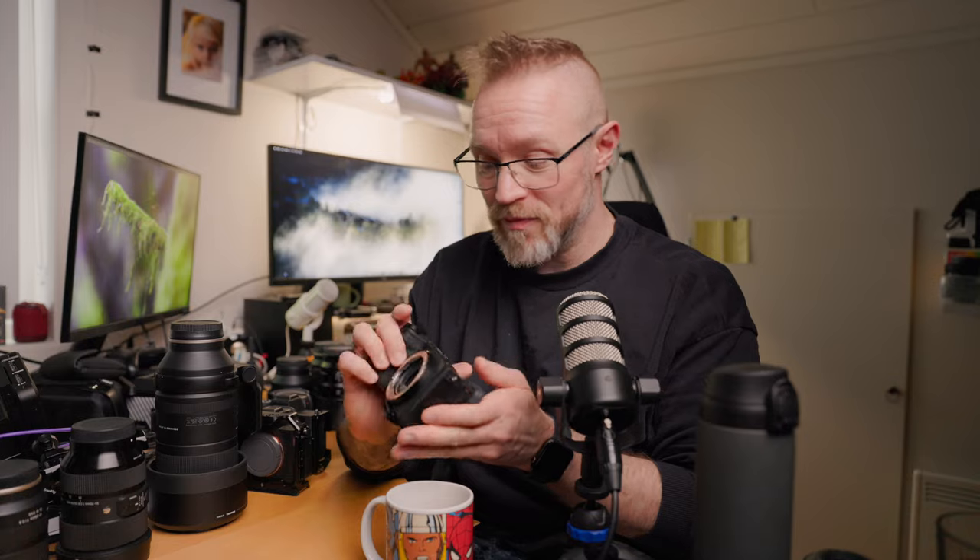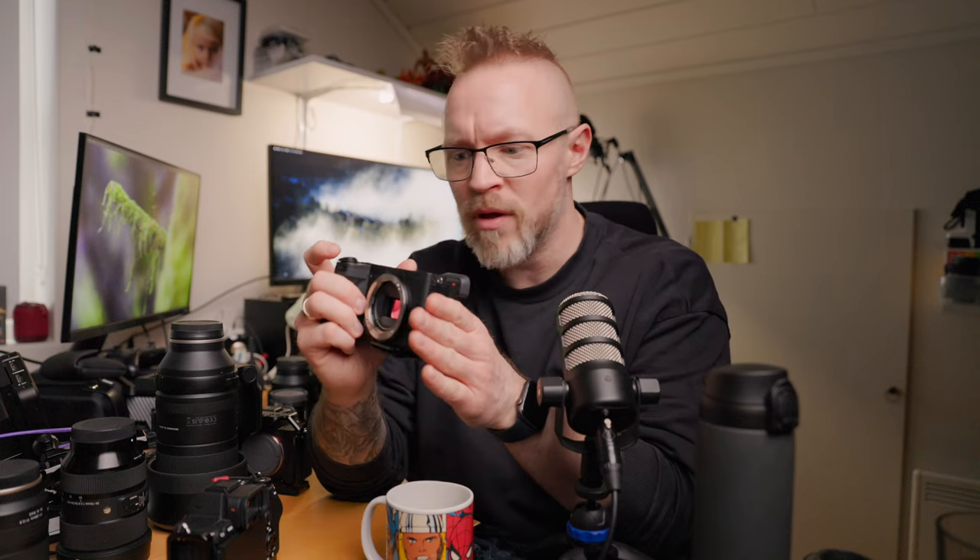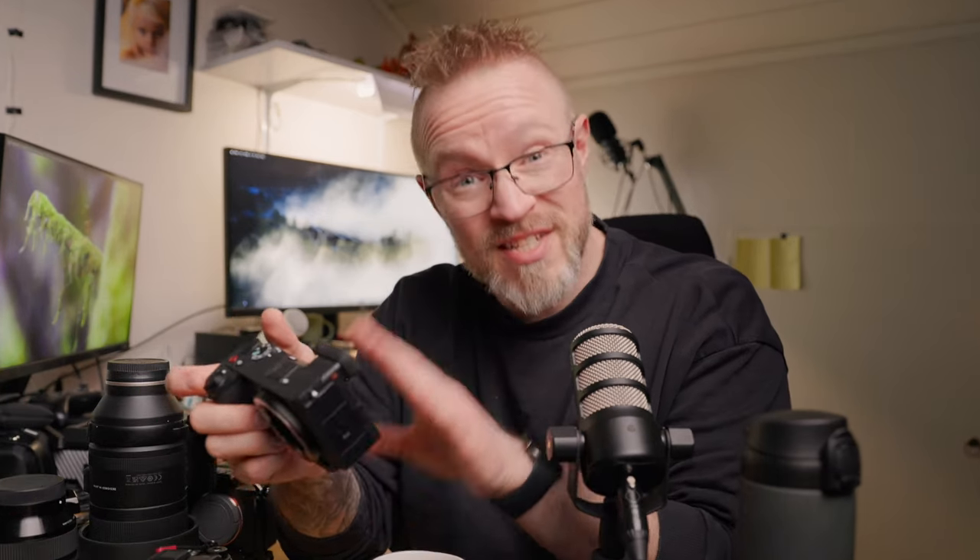So what did I buy instead? First, you need a camera. To slim down from full-frame, I bought the Sony a6700 — Sony's latest crop sensor camera. It is awesome. You get almost full-frame-equivalent features: C-log, 10-bit 4:2:2 video recording, really nice photography capabilities, and a flip-out screen.